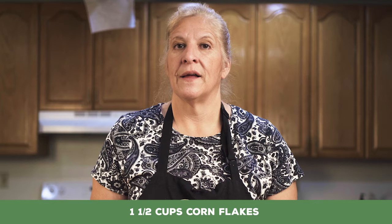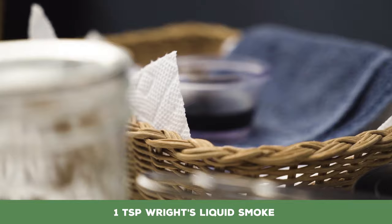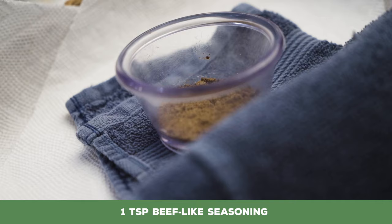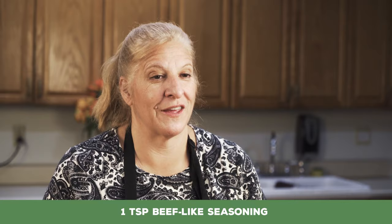But you can use any corn flake if you're not worried about the gluten. One small onion, chopped up. One teaspoon of Wright's liquid smoke — you can use any liquid smoke, you can find this in the grocery store, it's usually over by the barbecue sauce. The reason I use Wright's rather than another brand is because I don't like to use vinegar, as it's an irritant to our stomach, and Wright's doesn't have vinegar in it. And one teaspoon of beef-like seasoning, which is just a mix of herbs to give it more of a beefy flavor. But if you don't have that, you can also use a chicken style seasoning, which will still give it a nice flavor.